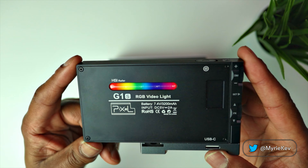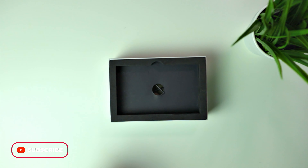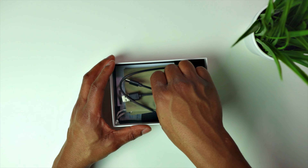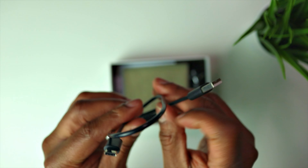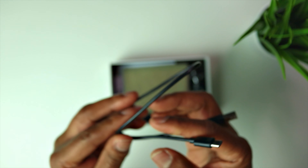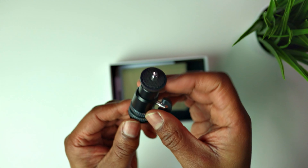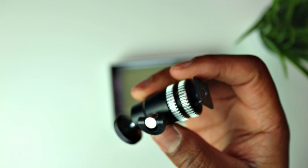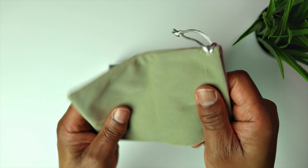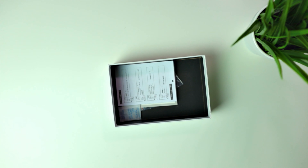It's a really good quality RGB fill light — or even a main light. In the box you get a standard USB cable, and with this light it's USB-C so it's fast charging, which is really good. You also get a mount that you can put onto a tripod to use it as a fill light, and a nice soft case for transporting the light.